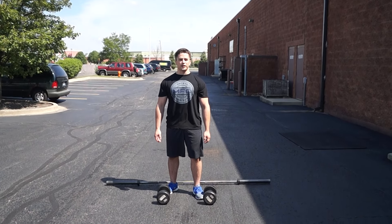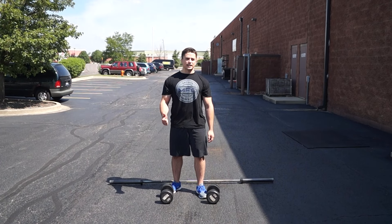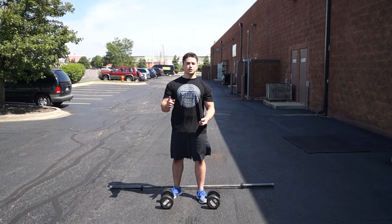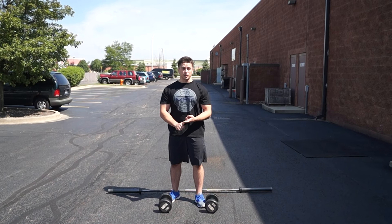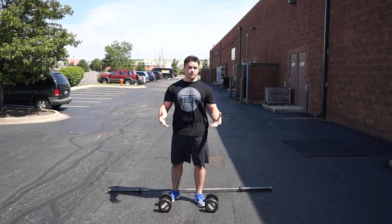Hey guys, Shane Herman here at Midwest Fit Club Naperville. Hope you guys are ready for this one. We got weighted carries — a few variations, things you guys could work on. This is good for your posture, challenging your grip, working your core, and overall spicing up your routine.